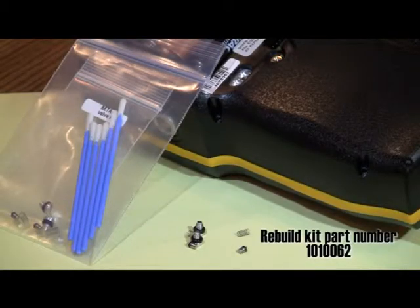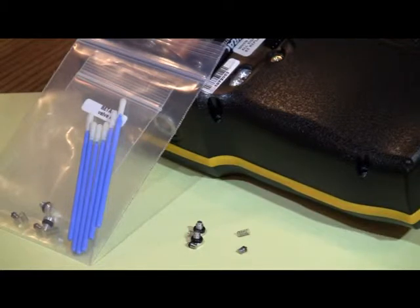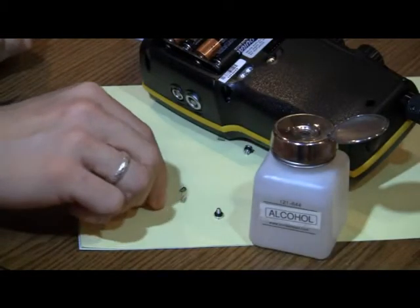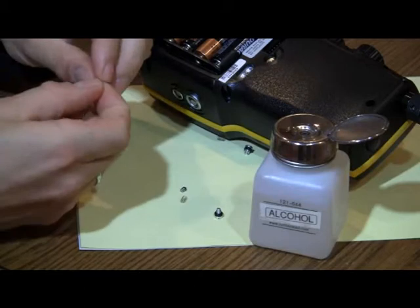If the o-rings are damaged or the springs do not meet tension specifications, use the repair kit part number 1010062 to replace them. Use isopropyl alcohol to clean the o-rings and spring assembly as needed.